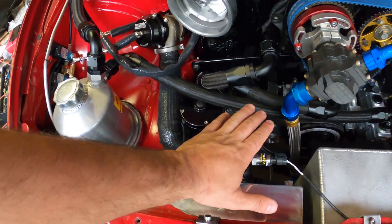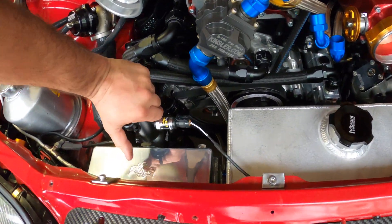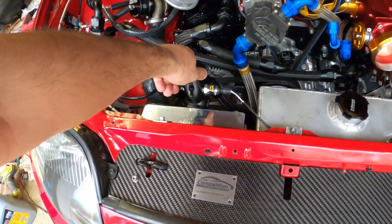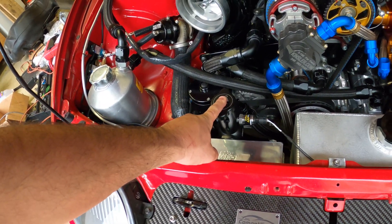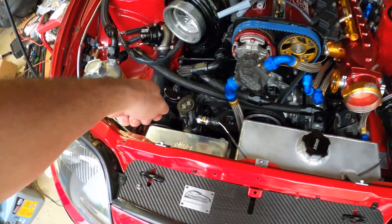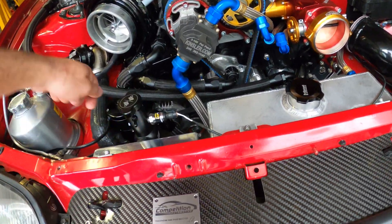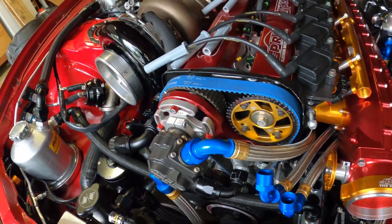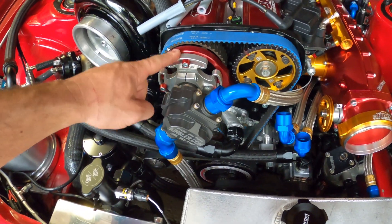Today we're going to do the coolant. I've got distilled water and what we'll do is put vacuum into the system — I have a vacuum machine from my friend. You put about 25 inches of negative vacuum, and then it'll suck coolant into the system. Because the rad sits so low, if you just pour coolant in here it won't fill the engine, so you have to pull vacuum first.